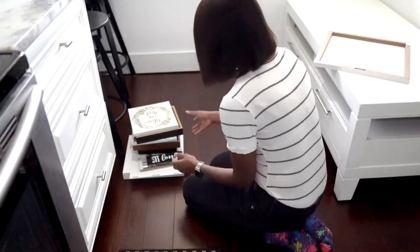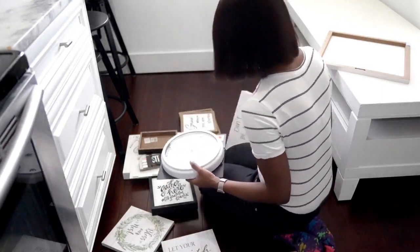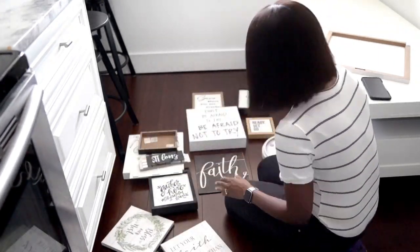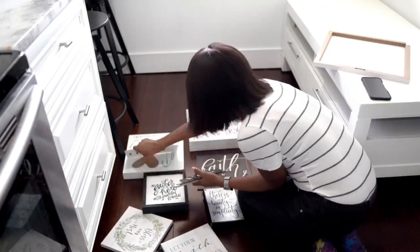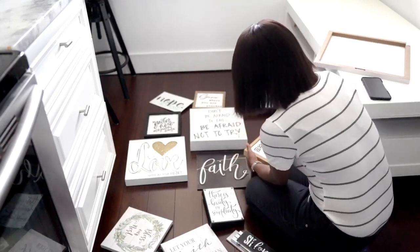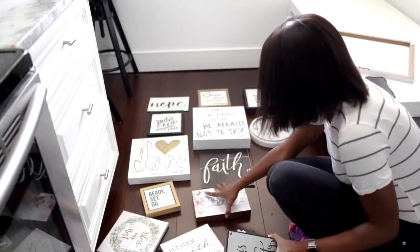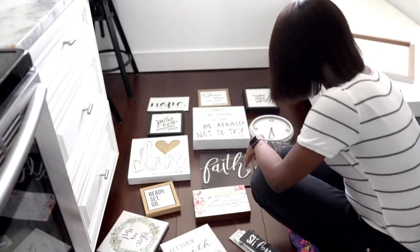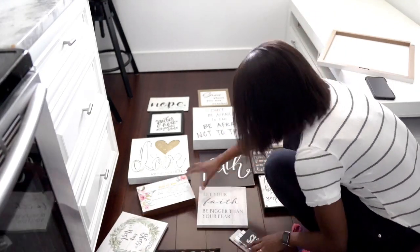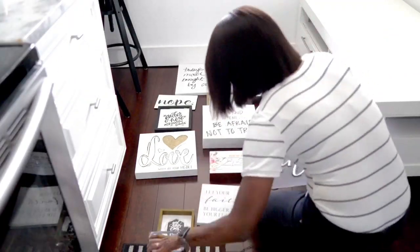This took some time, so I suggest any time you're creating a gallery wall where pieces aren't all the same size and shape, definitely lay them out on the floor and play around to see which arrangement looks best. You can also do this on paper or on a computer, but I like to see it in person to see how everything comes together.